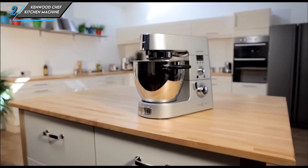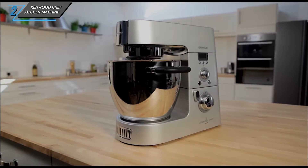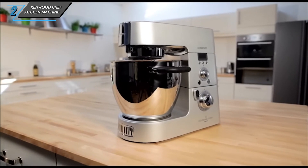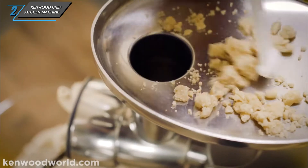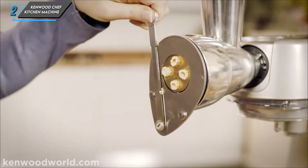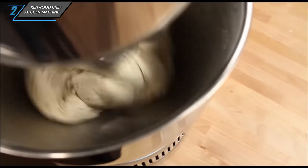The second one we have is the Kenwood Chef kitchen machine. This sleek and futuristic mixer packs a punch with its high-powered performance, compact design, and incredible versatility. It's a kitchen essential for those looking to tackle a wide range of recipes with ease.